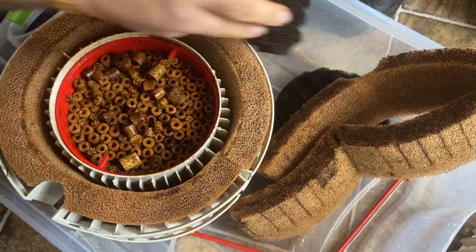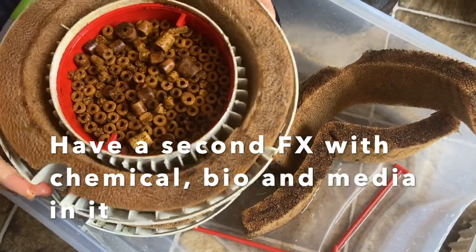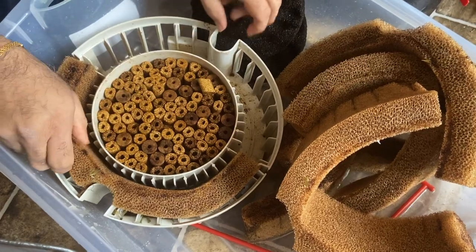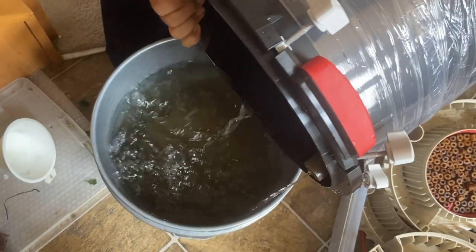The second one is a GAN sponge and bio media in the middle — pretty dirty. I have another FX filter with chemical bio and bio media in it. I take all the sponges apart, keep them aside, take the filter water, and put it in a bucket.